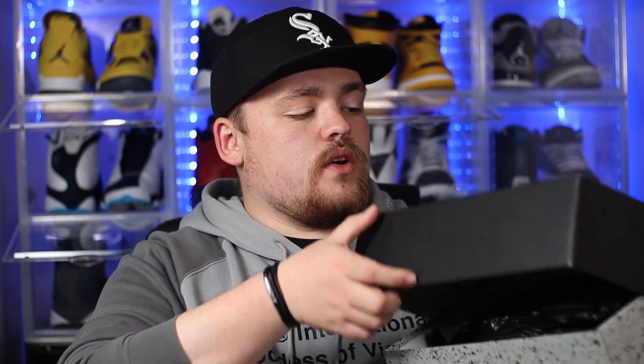I don't remember this being on any of the other pairs that we've reviewed, but to be honest the other pairs were grade school, not women's, so this might not be new. If it is new, do make sure to leave me a comment below — this isn't something I've actually ever seen before. Taking a quick look inside the box, we have your black tissue paper, and underneath that we have the kicks.